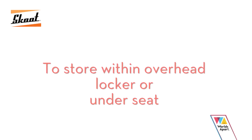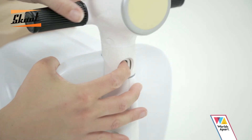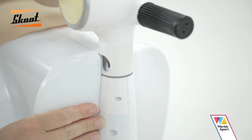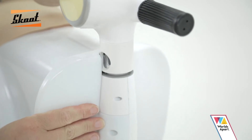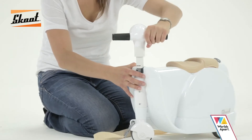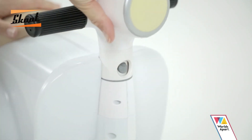To fit Scoot into an overhead locker or underneath your seat, simply push in the grey button located on the front of the handlebars. Keep one hand on the Scoot to steady it as you use your other hand to twist the handlebars around until they are free, then lift the handlebars vertically to remove. To replace the handlebars, insert them at 90 degrees and rotate them round to the front until you hear a click.